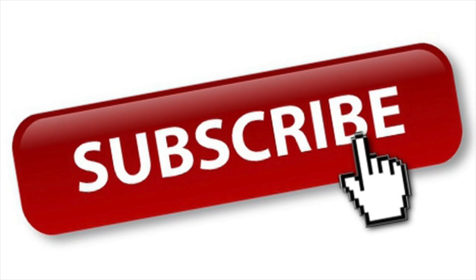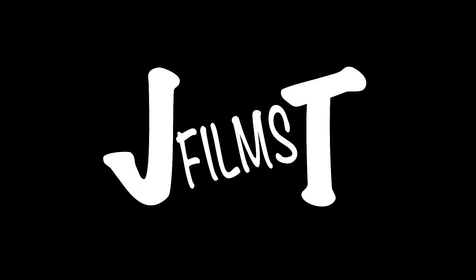Well, this concludes my video. Thanks for watching, guys. And as always, please feel free to like, comment, and share. And don't forget to subscribe. JT out.